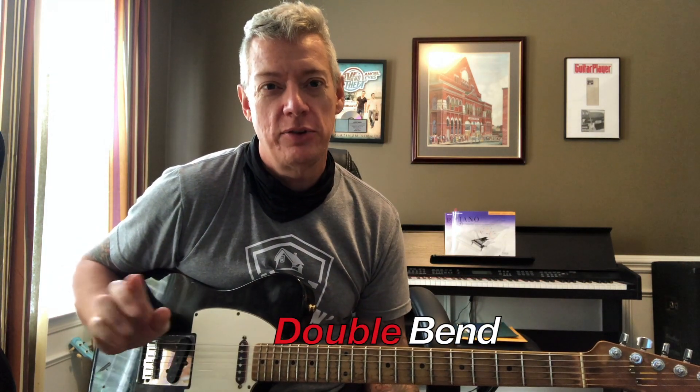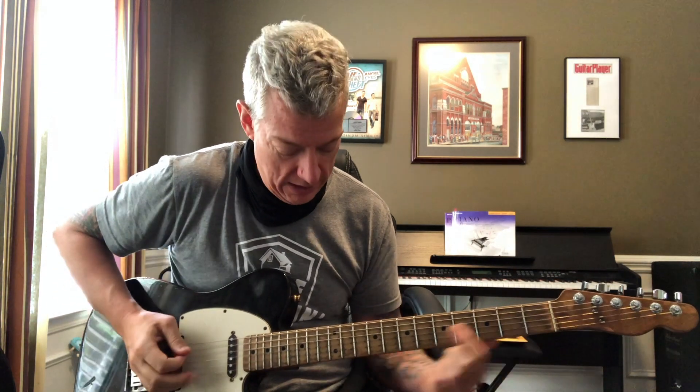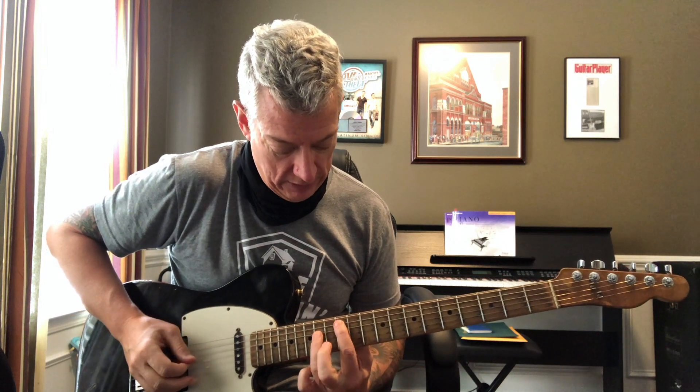All right interweb family, it's gonna be the shortest lick so far, but the technique is very tough. I'm in the key of A. I can do it anywhere, but this one's gonna be in the key of A. I'm using this A here.